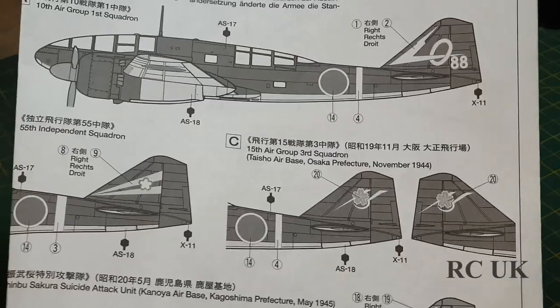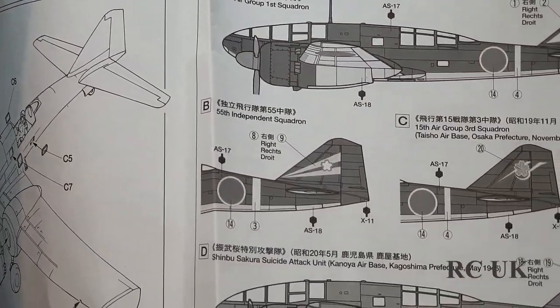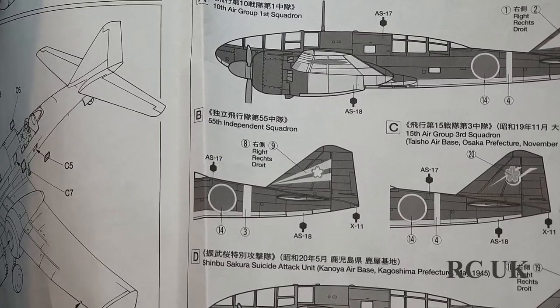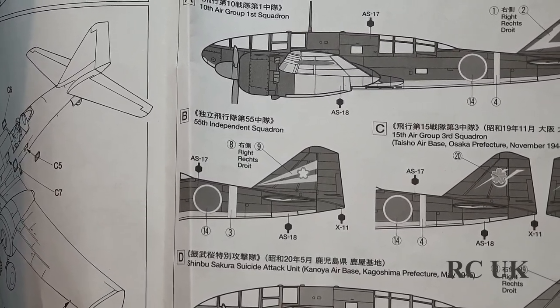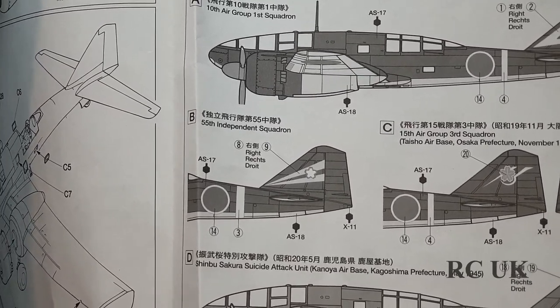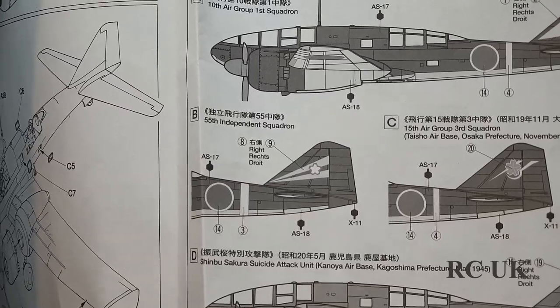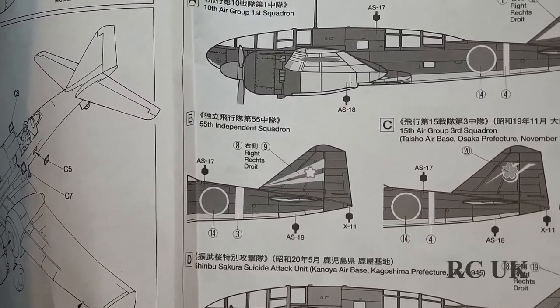One paint option is from November 1944, and there's another one from 1945 - both are air base schemes, though I can't pronounce the base names. The second option is not green though - it's a weird brownish color.